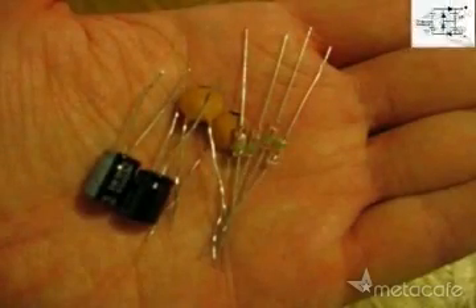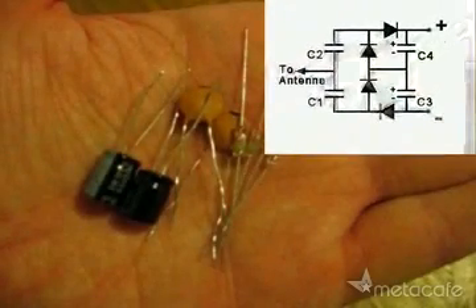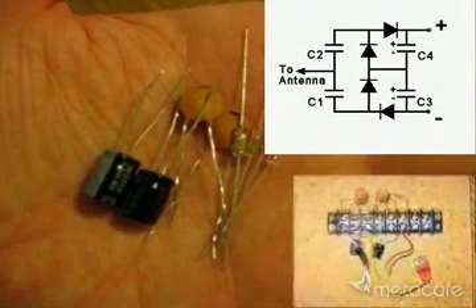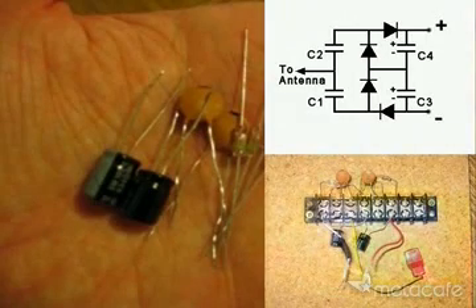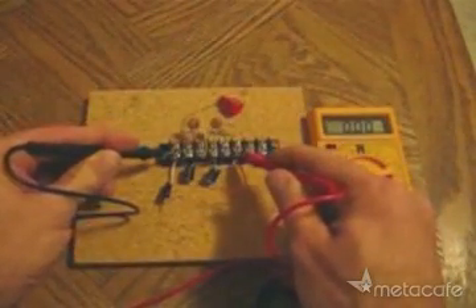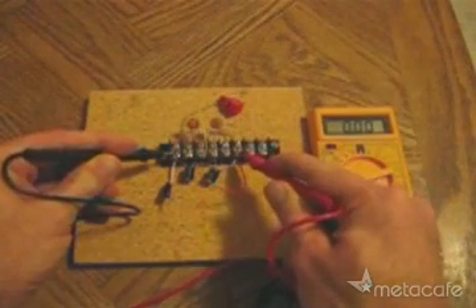I started with these parts and this circuit plan, and made a solderless circuit like this. I'll check the baseline voltage of the system before hooking it up to the antenna. Notice, there is no voltage reading.